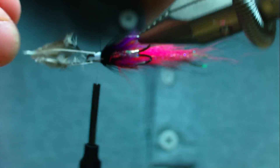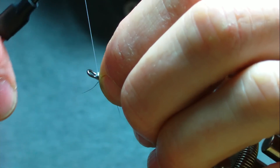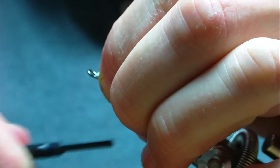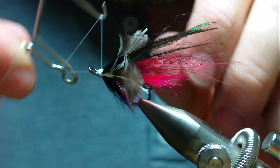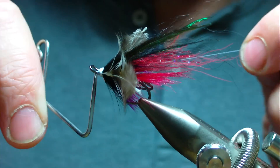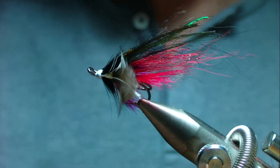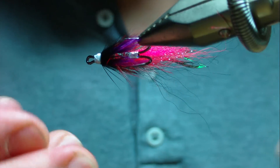It's definitely stronger but I think it is slightly bulkier, so I'm not sure if it's worth it. It would be like asking someone who's been tying with Uni 8/0 to tie with 6/0 — what you're going to get is bigger heads. I'm going to tie with it for a week or so and see how it is.